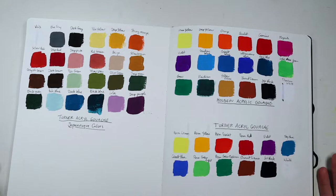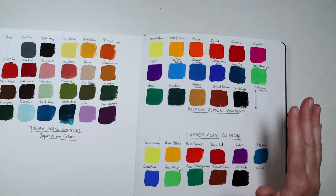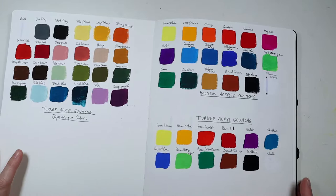I've been using both the Holbein and the Turner acrylic gouache, but I'm not going to talk about the Holbein today — just the Turner one. What I do is I have a big sketchbook where I like to put swatches on the back of it.